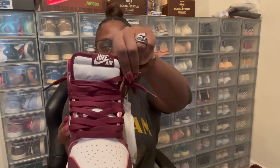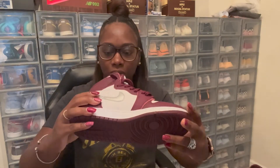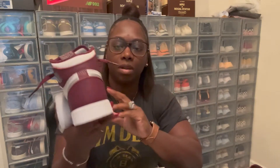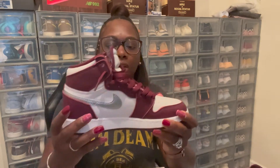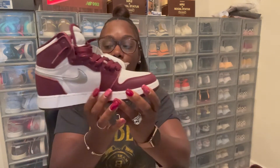On the tongue you got wine with a white Nike embroidered in the middle. On the inside of the shoe it says Nike Air in the wine colorway. In the back of the shoe you got wine going around — nice wine leather. You also get a silver Nike check, and they also come with extra laces in white.